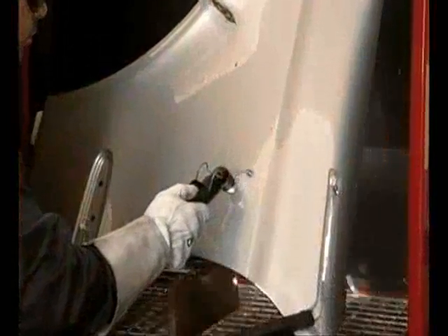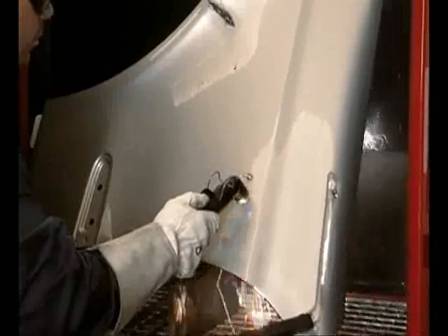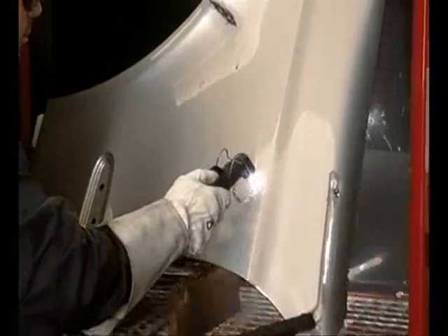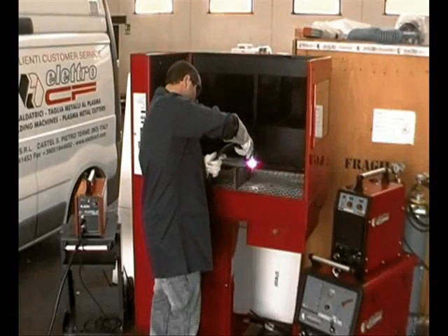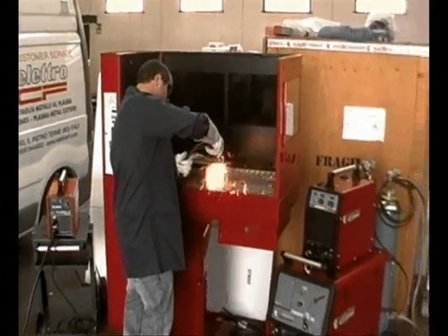The plasma cutting machine can meet multiple needs in any metal work field. It can be effectively used for precision or template cuts in body shops — used to remove damaged plates, create openings or windows, or to demolish or dismantle frames and cambers.